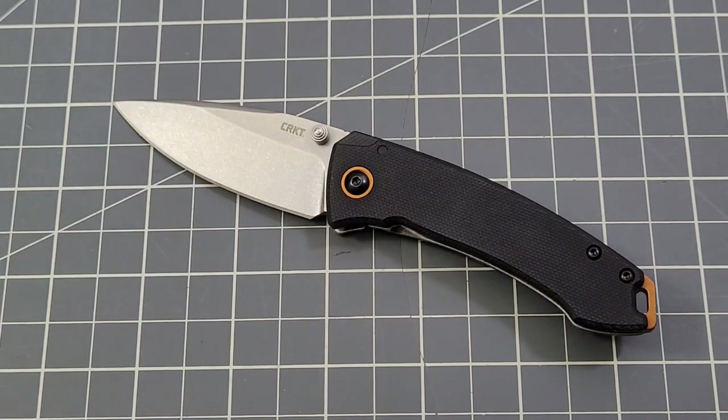Thank you guys so much for stopping by and checking out the CRKT Compact Tuna designed by Lucas Burnley. You're probably going to be seeing some content from Blade Show Texas here real soon — keep your eyes open, it's going to be a lot of fun. As always, like, subscribe, leave me a comment — I love talking to you. Until next time, talk to you later guys, bye.